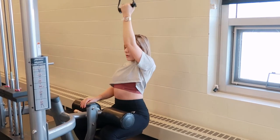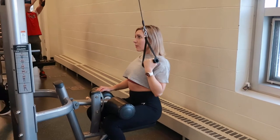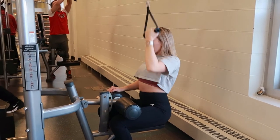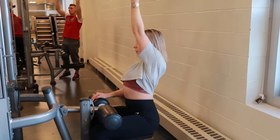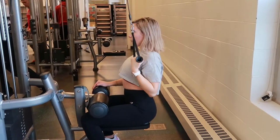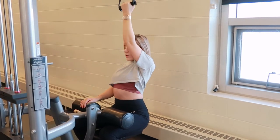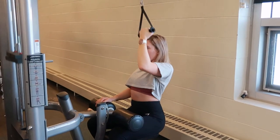Take a breath in, tighten your core, and pull down, driving the elbow back and down, really squeezing your lats at the end. Hold that for a second or two, then raise your arm all the way back up to the top, getting a full extension of your shoulder, and exhale throughout the movement.